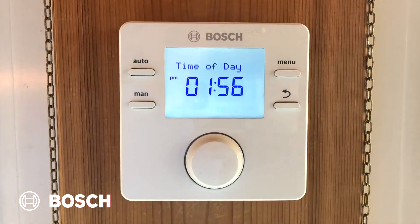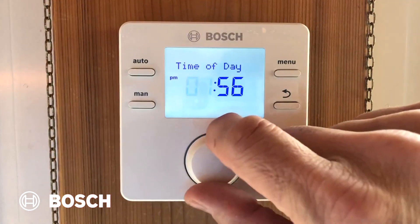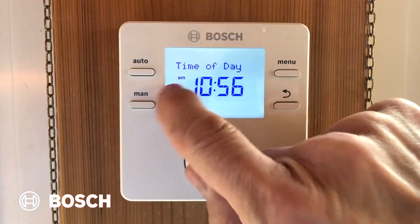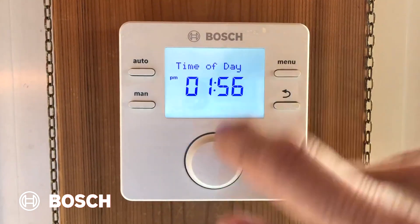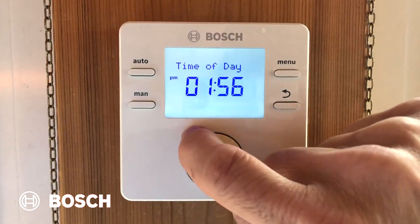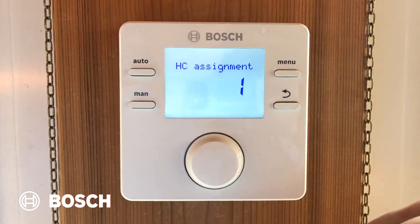Now we'll select the time. The default is a 12-hour clock. Notice that if I turn back before noon, it switches to AM. But if I go back to one o'clock, it gives me PM. Press your hours to confirm, and the minutes will flash, and you can set them by confirming.